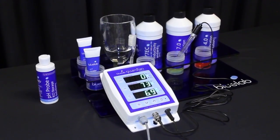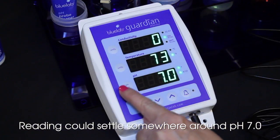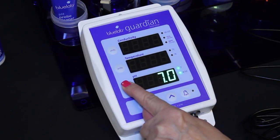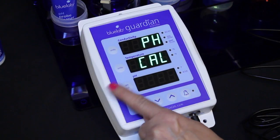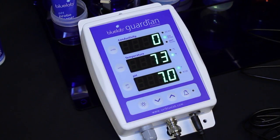Place the pH probe in pH 7.0 solution. Be sure to wait until the reading has stopped moving. Press and hold the pH cal button until the monitor shows pH and cal on the top two displays, then release the button. 7 will flash on the pH display, then the pH 7.0 indicator light will glow.